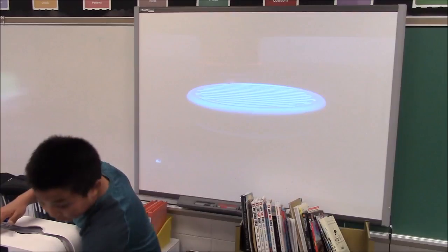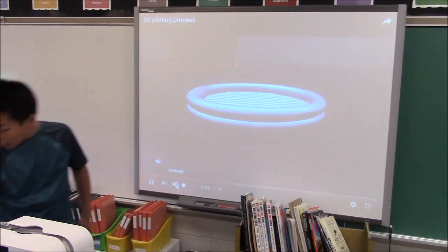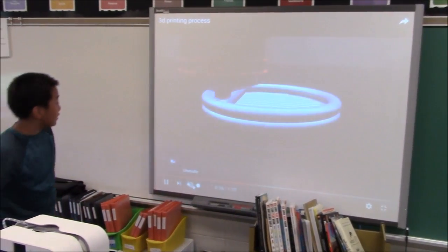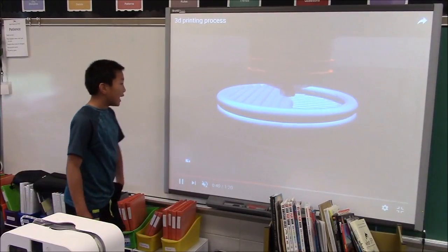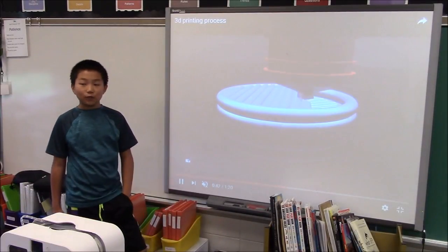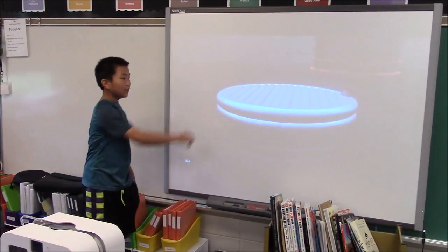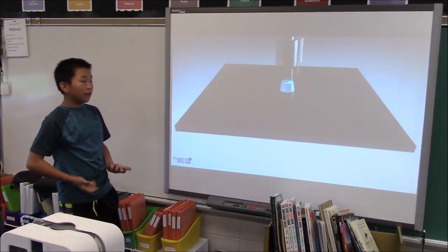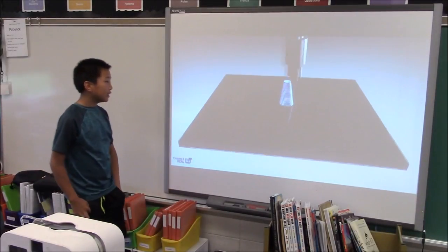Right here you can see the little layers on this, and that's the way it printed. That is the process of how it's going to print. The printer usually has different ways to print. This is 100% infill, so it's pretty strong, and eventually it's going to build to the top, and it just stops there.